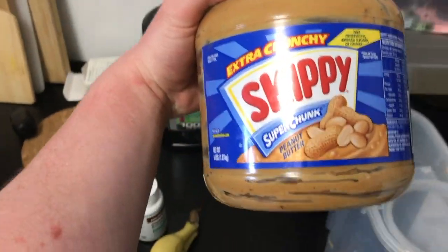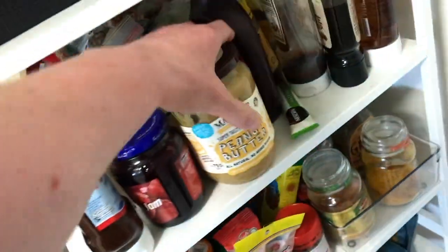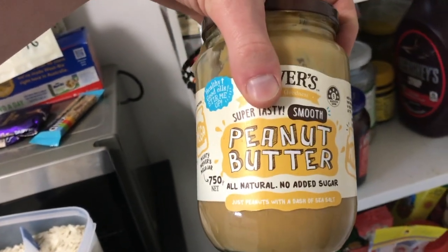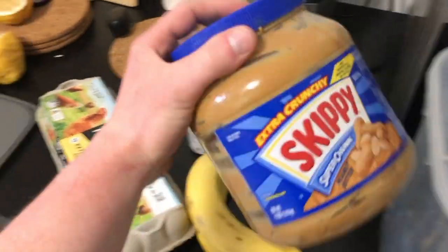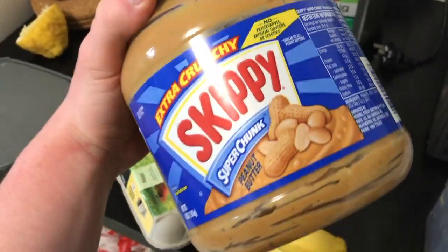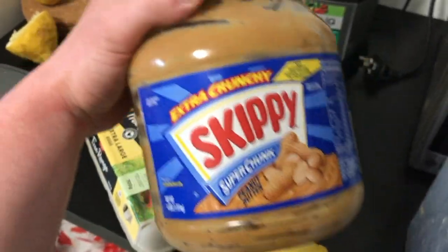Next one is peanut butter. I would suggest going for the natural peanut butter — something that is 100% or 99% peanut butter — but because of that it's like double or three times the price of the cheap stuff. Because I'm using quite a lot on a daily basis I go for the cheaper one, but if you have the option I would always go for the natural stuff over the processed stuff.